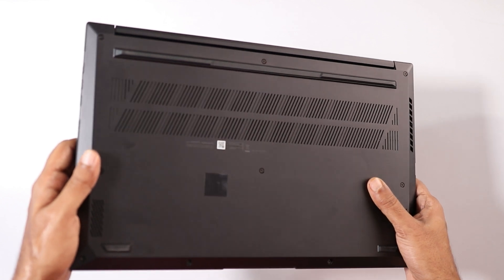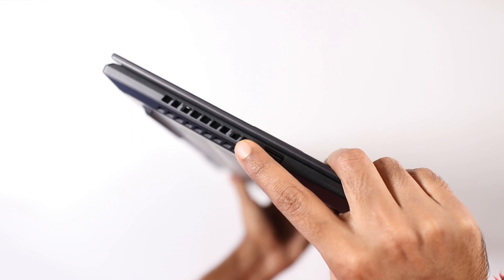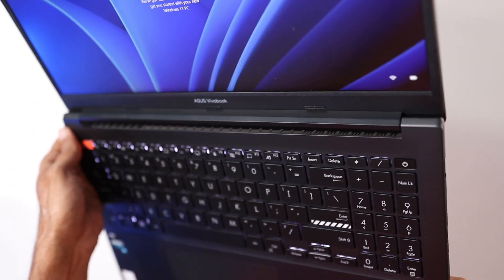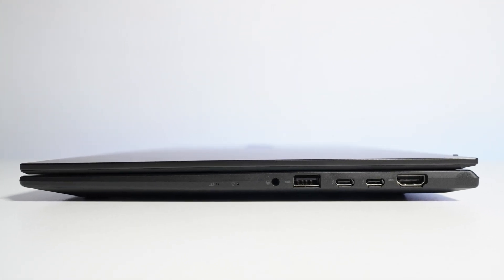At the bottom you will get lots of vents for air intake. For air exhaust, you will find vents on the left-hand side and on the back of the laptop, just below the display area. On the right-hand side there are no vents because the entire area is covered with ports.